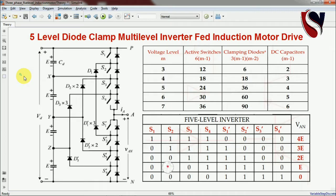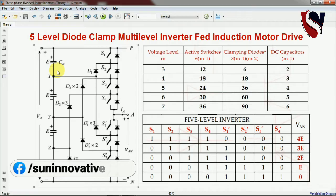Hello everyone, welcome back to Sun Innovative YouTube channel. We are back with a new video on the five-level diode clamp multi-level inverter fed induction motor drive. In this video we are going to explain the working of a diode clamp multi-level inverter, generate DC power to AC, and feed it to the induction motor drive, mainly focusing on the five-level diode clamp multi-level working and the output voltage using the APOD PWM technique.